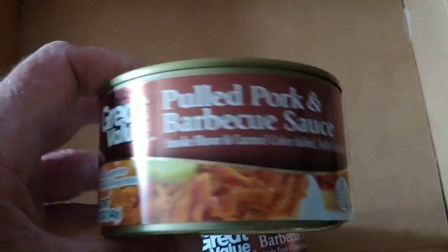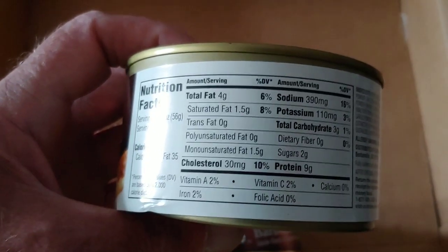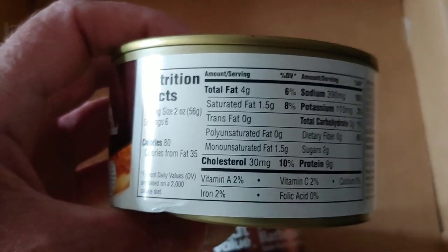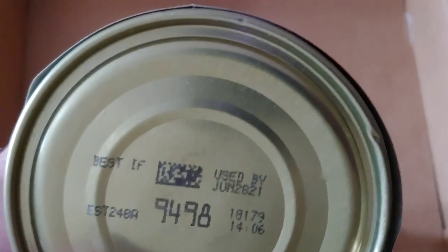I'm going to purchase some Great Value pulled pork and barbecue sauce. You can take a photograph of the nutritional value here — there's two percent vitamin A, two percent vitamin C, iron is two percent. You can see what the other nutrients are. Ingredients and best buy date of June 2021.